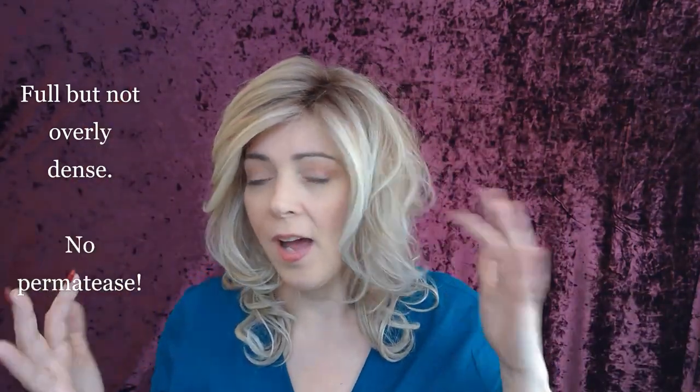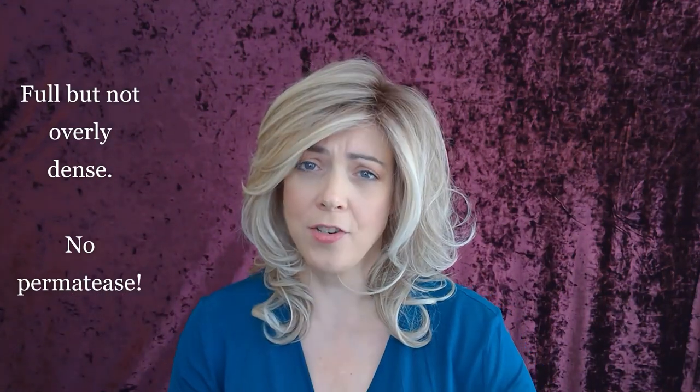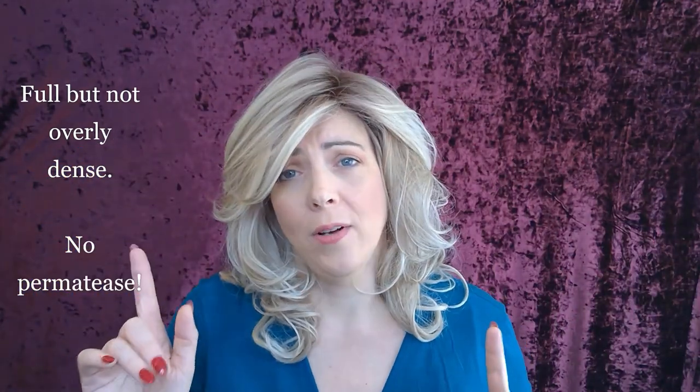I don't know about you guys, but I like a full wig. I like a wig to have some volume, and Americana does not disappoint at all in that area. She has lots of volume, but I don't like a ton of permatease because I think it starts to look unnatural when you have too much. The great thing about Americana is you can wear her if you like full wigs without worrying about the permatease. That's definitely one of her bonus points.